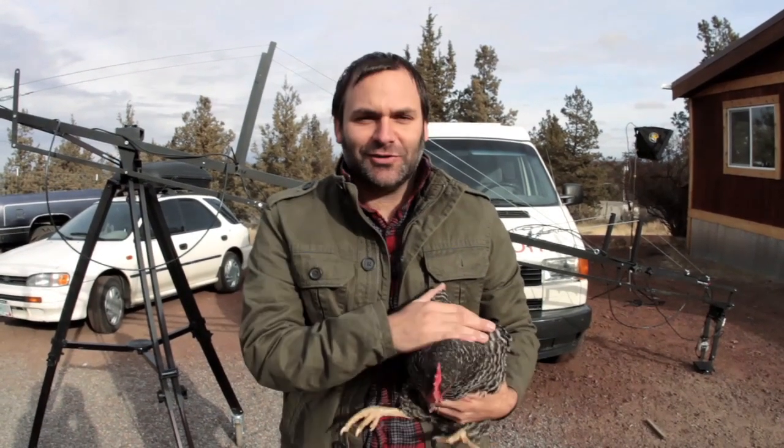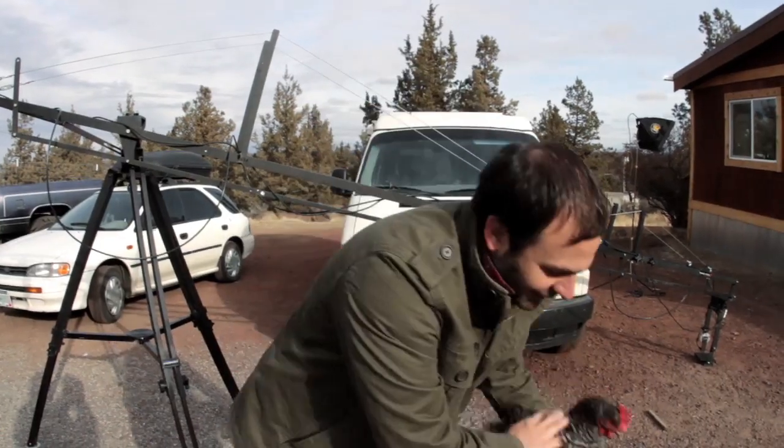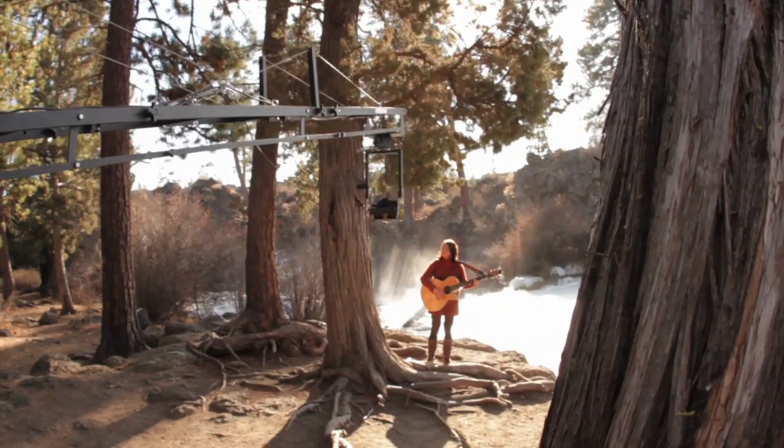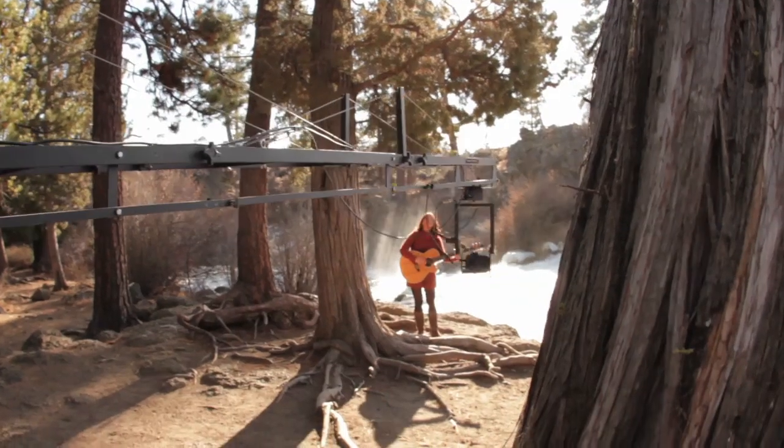Hey, I'm Tim Cash, OregonFilmmaker.com. I just wanted to show you our Kessler crane. We love this thing so much — it's amazing. You can get the most incredible shots with it.